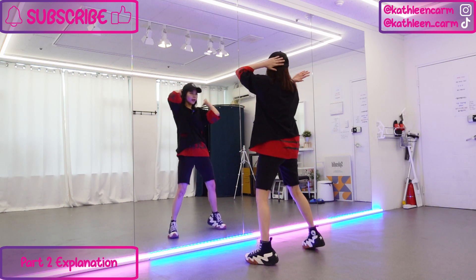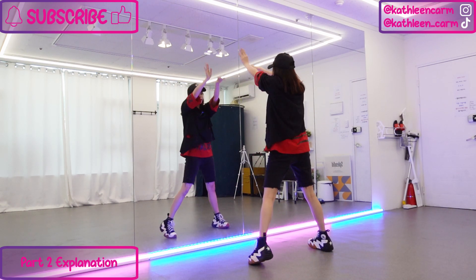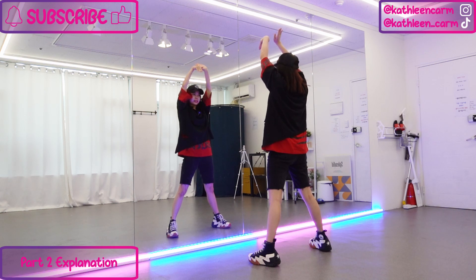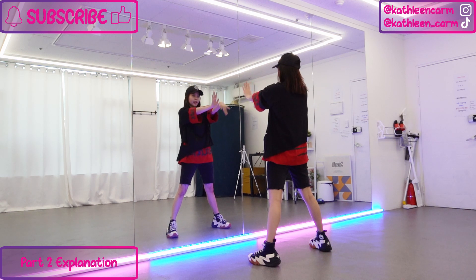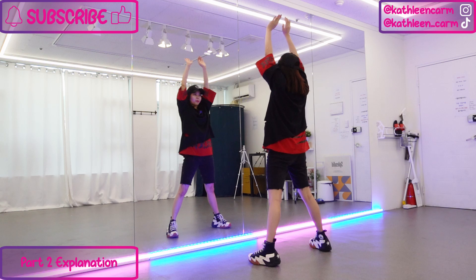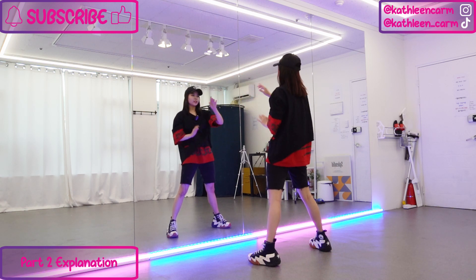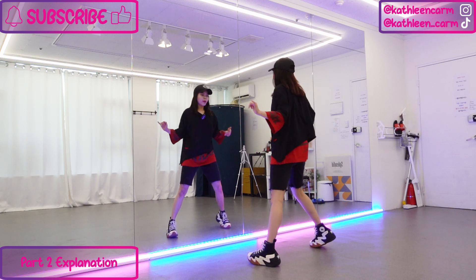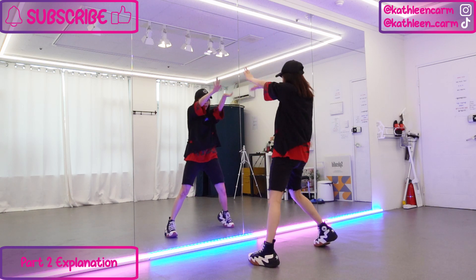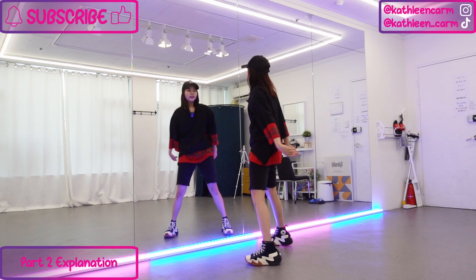Let's try: front front cross cross, five six seven eight, one and two and three and four and five six seven eight. Now from here: one and a two and a three and a four. You want to have your arms up first. Left fingers go down first, then the right hand goes the opposite way. Left and a right and a left and a right. From up here go down gradually: one and a two and a three and a four — from up here until in front of the chest. For the lower body: right bend, left bend, right bend, left bend. Everything together: one and a two and a three and a four.